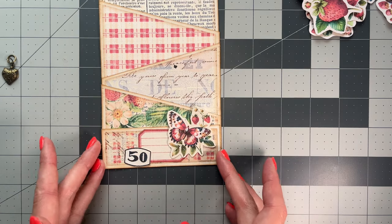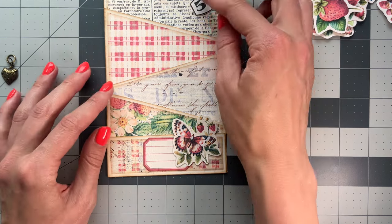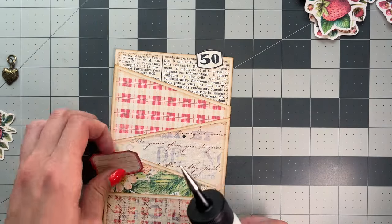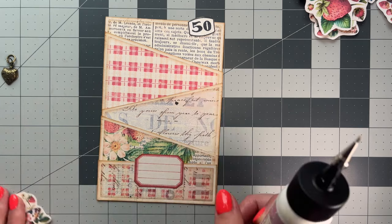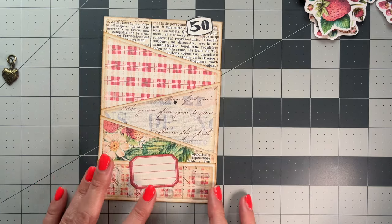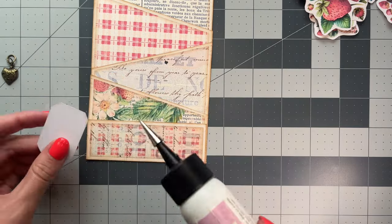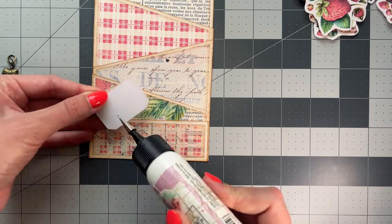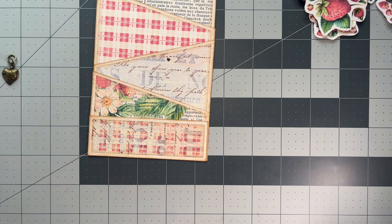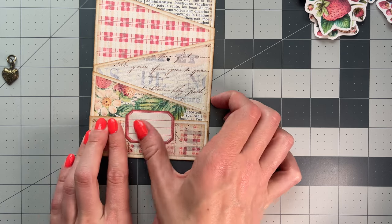I'm probably just going to do something like that. I might not even put this number on — I'll see if I want to add that number on, or I could put it there. This piece goes a little bit past the pocket, so I'm going to leave some space here and only add a little bit of glue to the bottom half.